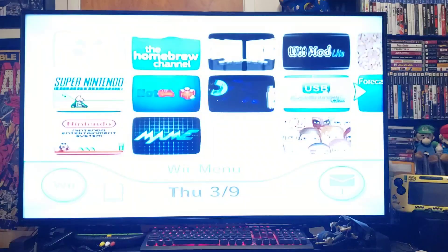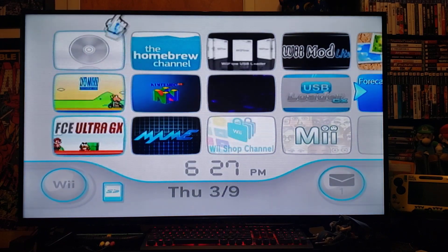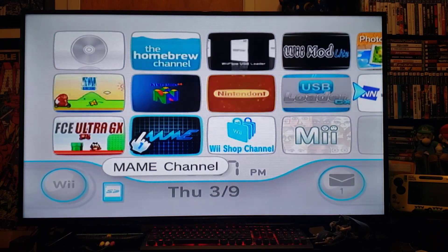Today we'll be doing one of my favorite emulators, which is MAME, the arcade emulator.